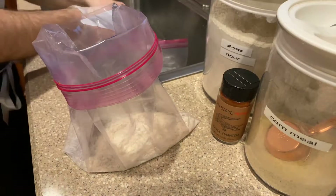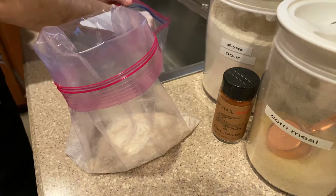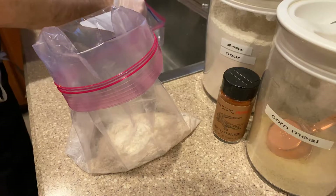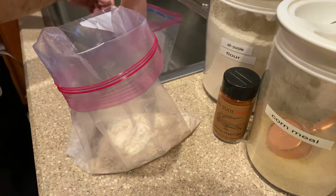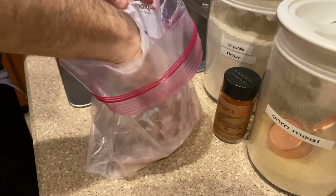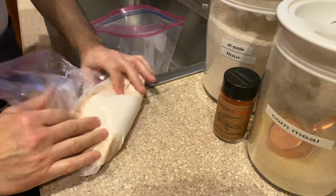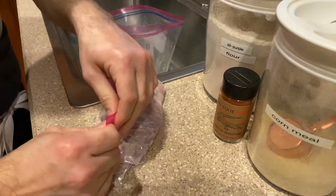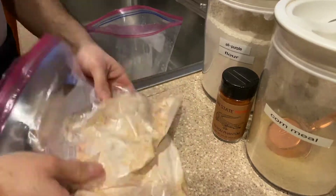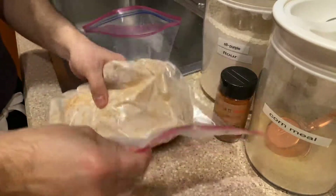Okay, so it's been a couple hours. I'm gonna take the skate that has been sitting in this beautiful buttermilk hot sauce mixture and put it into a bag filled with flour and a little cornmeal. Tonight I'm also using a little bit of Ocean State Pepper Company Bayou Phantom spice in there. I don't use cornmeal in my fried chicken, but I like a little bit of texture with the skate and I think the cornmeal works well for that. Put it in the bag, shake it up to get the flour, cornmeal, and spice mixture all over the fish, then we'll let that sit for a little bit before we fry it off.